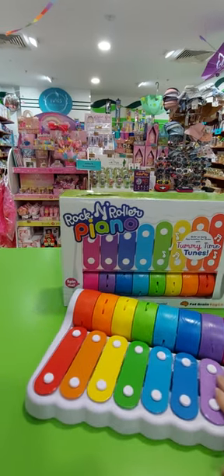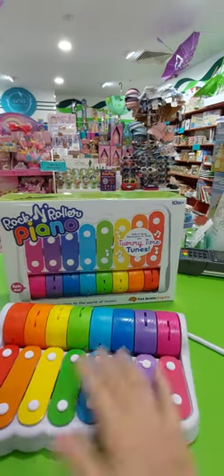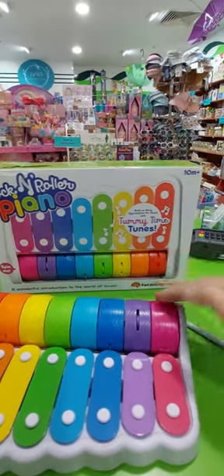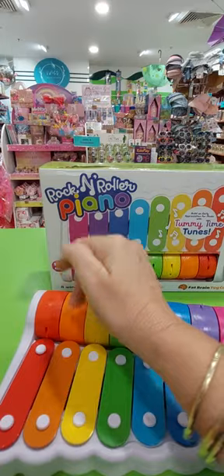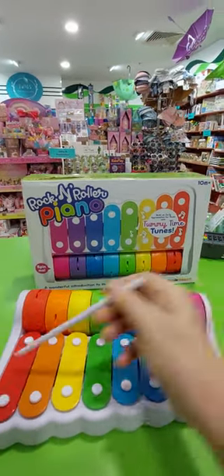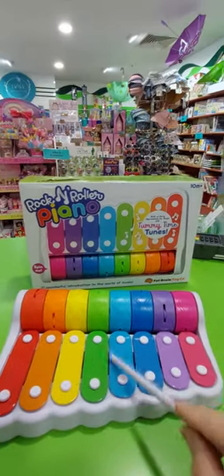The little ones can use it as a tummy time toy just by rolling these — it makes a really lovely little sound. Or when they get a bit older, it's good for their fine motor skills and they can use the hammer.